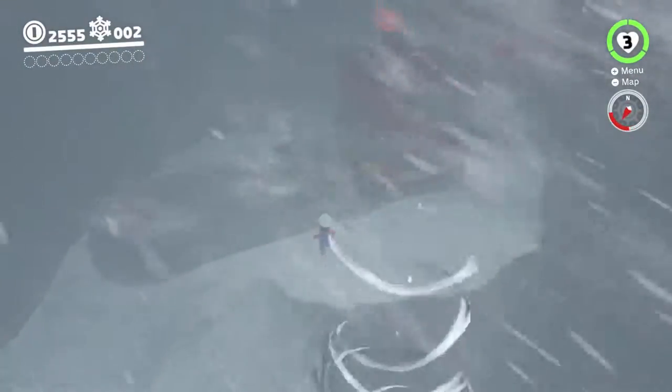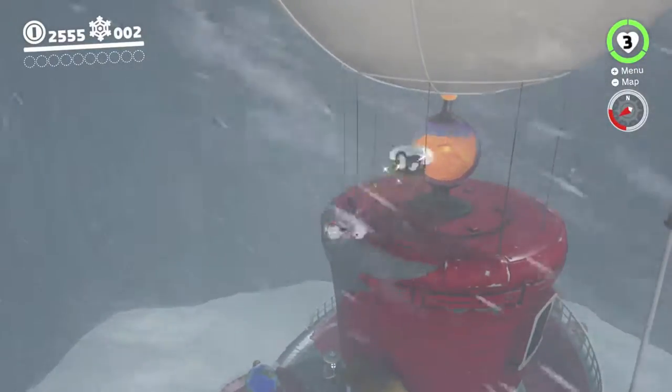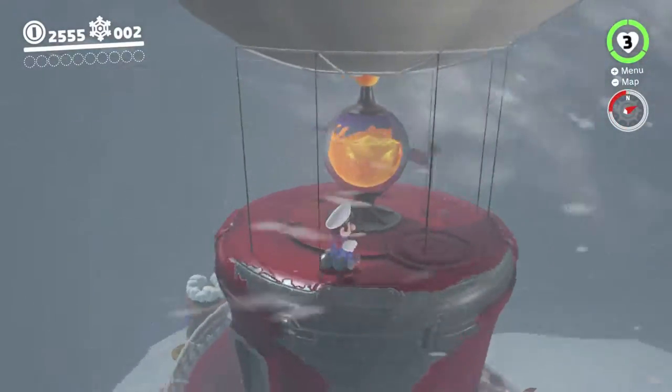Also, if you throw Cappy into a whirlwind, you'll basically lose her until you reach the top, so be careful with that, since she's affected by wind currents.